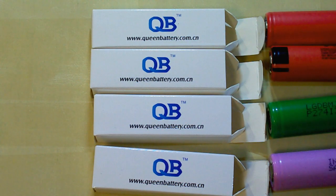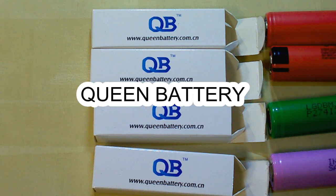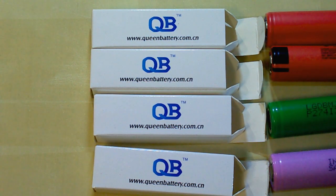I bought these batteries from Queen Battery, which is my reliable supplier of genuine batteries. They offer an individual approach to each customer and special discounts depending on the quantity you buy. I will leave a link to their website and email under this video.